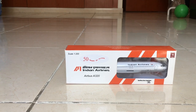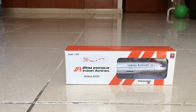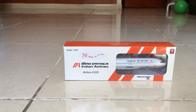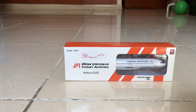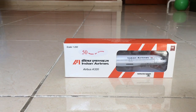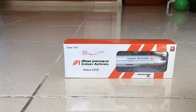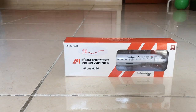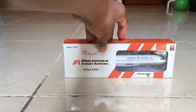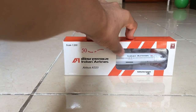The clip to a stand and landing gears can be removed. Indian Airlines has been operating since 1953 and merged with Air India in 2011. I'm very happy I got this aircraft because this is a vintage livery model and it's my first time getting this type of aircraft.